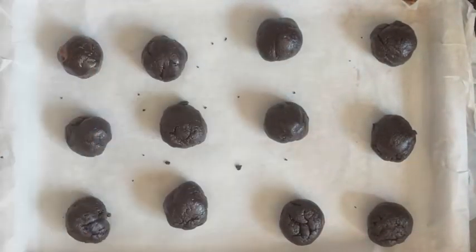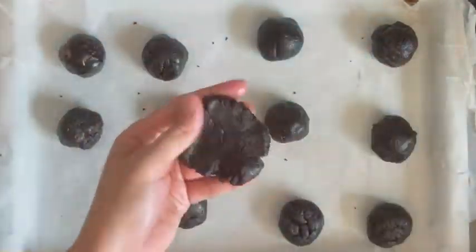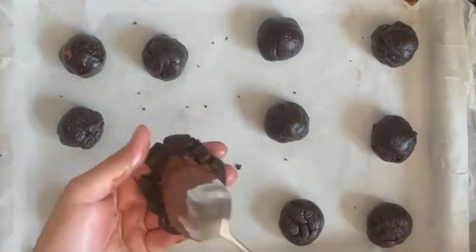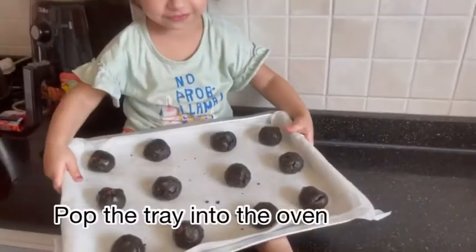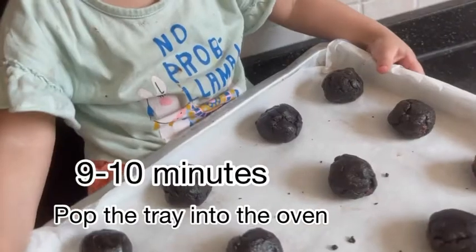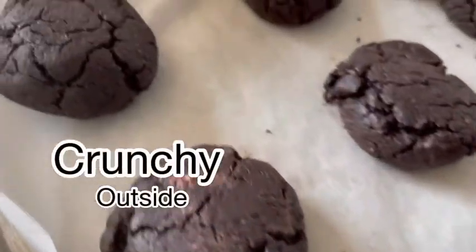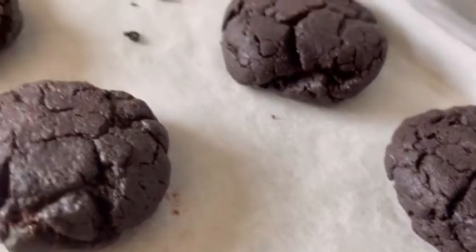You can top your cookies with your favorite toppings such as colored sprinkles, your favorite nuts, or white and dark chocolate chips. Or if you want a plain cookie, you can just leave it as it is. Pop the tray into your pre-heated oven for about nine to ten minutes — not more than that. We want to achieve a crunchy outside and soft and chewy inside. Nine to ten minutes is more than enough, or else the cookie will harden.